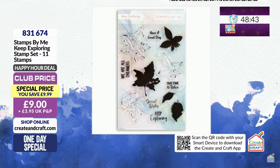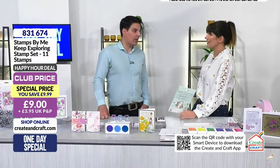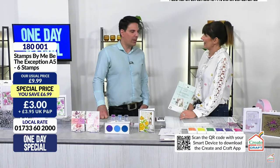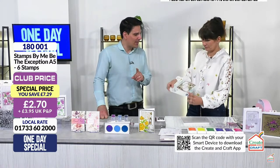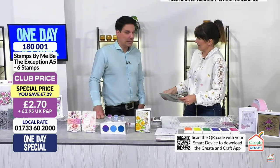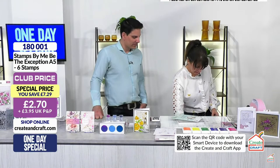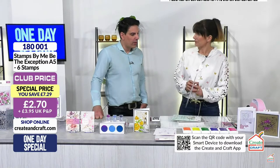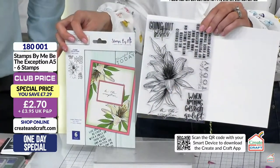We need to talk about the deal of the day. I said to Adam earlier - is it missing a decimal? It just doesn't look right. All the decimals are in the wrong place! Two pounds seventy for a stamp set? Surely it's a mistake? It's not a mistake. It's an A5 stamp set - come on, that is for £2.70. Add this into your order because it's less than you pay for your PMP.